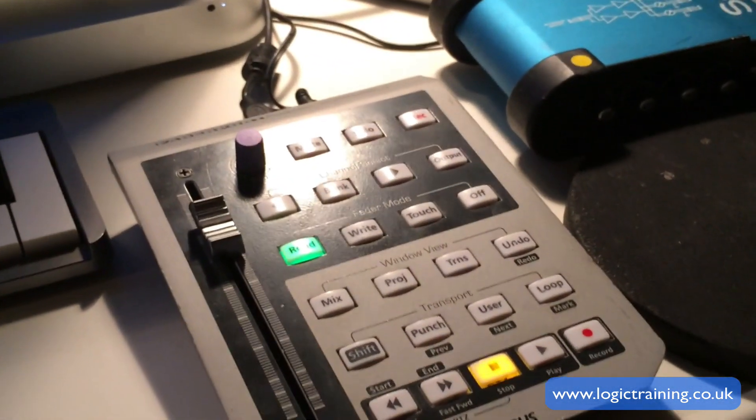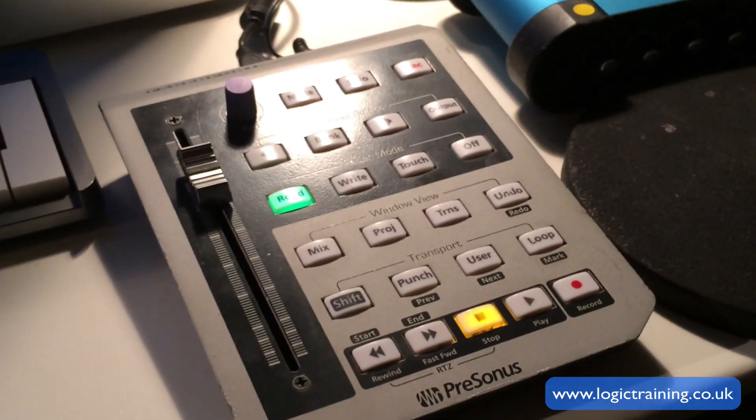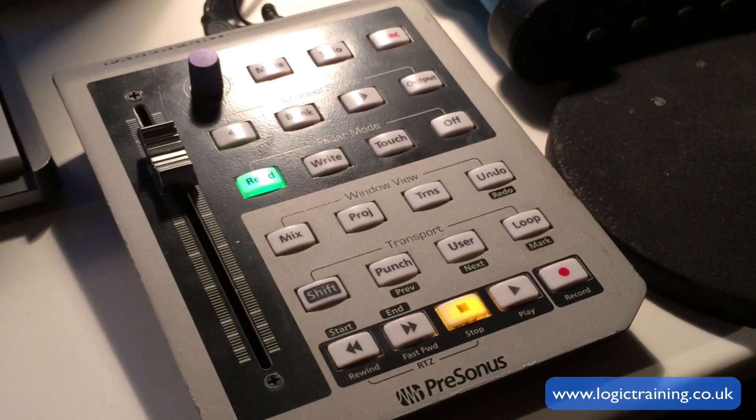Hi there, it's Peter Dudley from Logic Training. I wanted to show you how to get the Presonus Fader Port working in Logic 10.